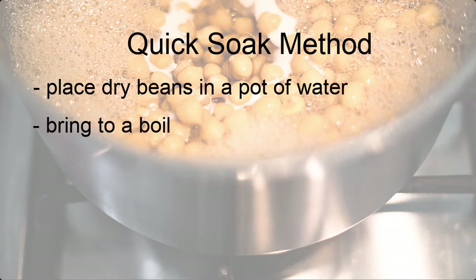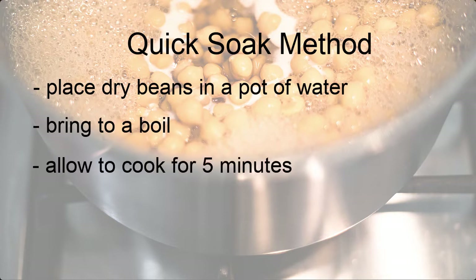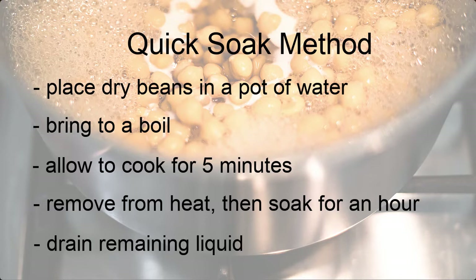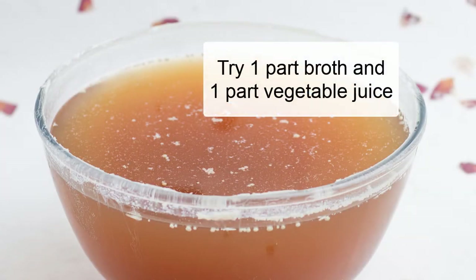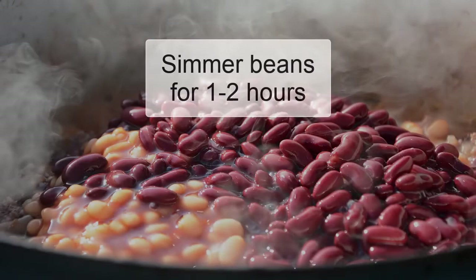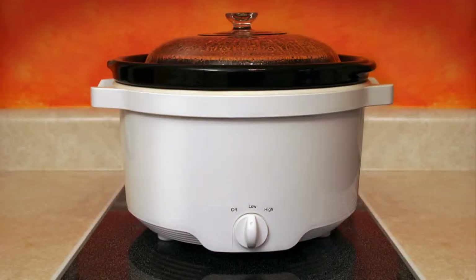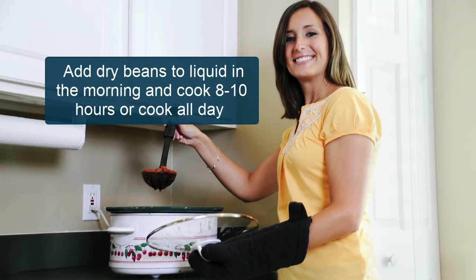If you forget to soak dry beans overnight, there are a few options for preparing them in a single day. Simply do a quick soak by placing dried beans in a pot of water, bring to a boil, cook for five minutes, and remove from heat. Allow these partly cooked beans to soak for an hour, then drain the soaking liquid and add broth and other seasoned liquids. Simmer beans for one to two hours until they can be easily mashed with a fork but aren't too mushy.